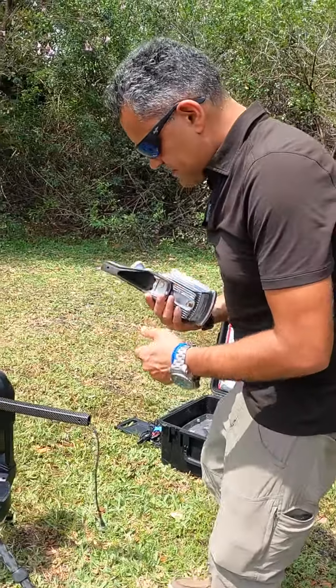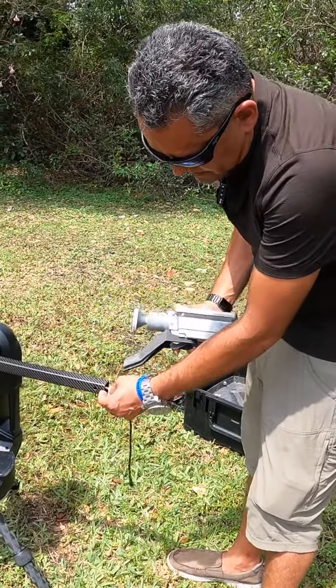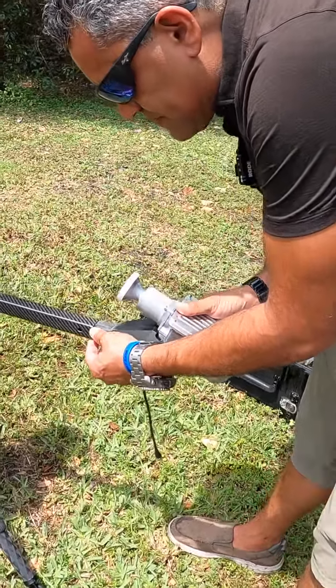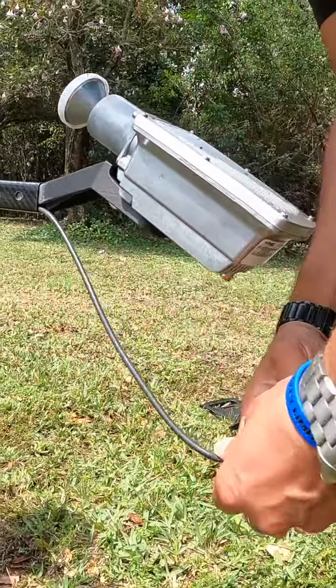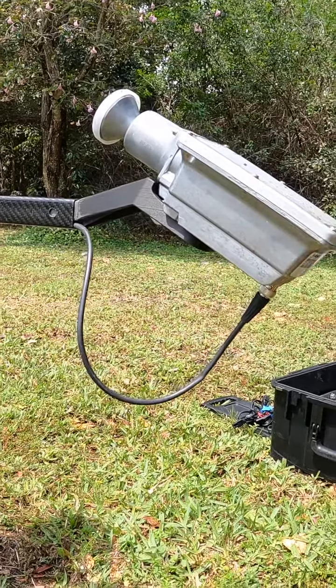Grab this and insert it. Use the channel right here — insert it down the channel. That's it. Connect. Connect, and we'll thread it through.